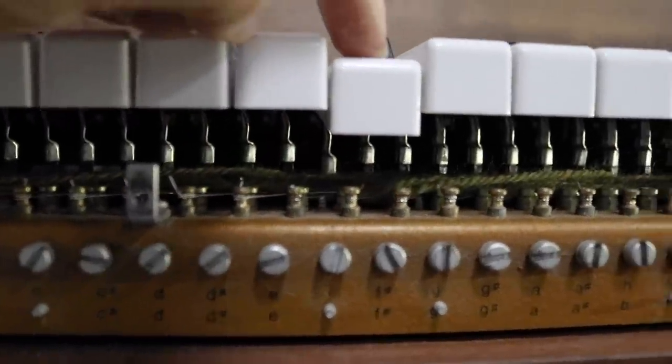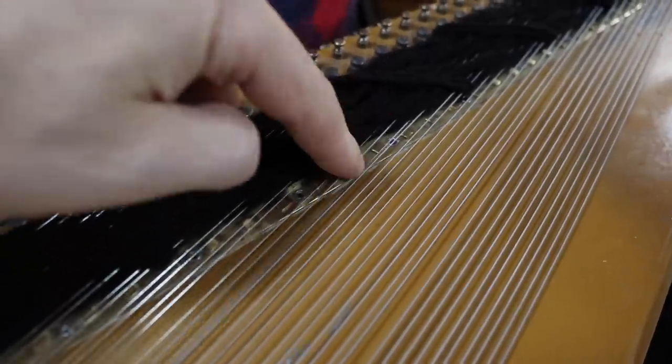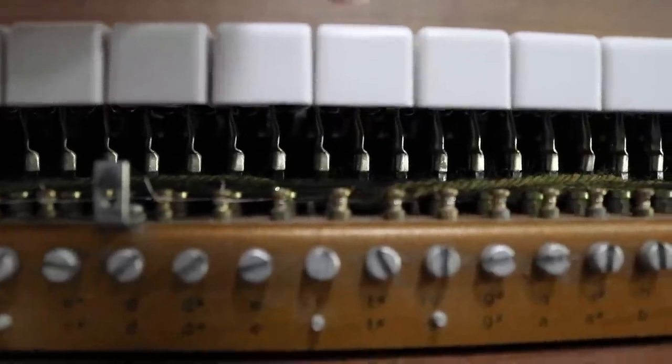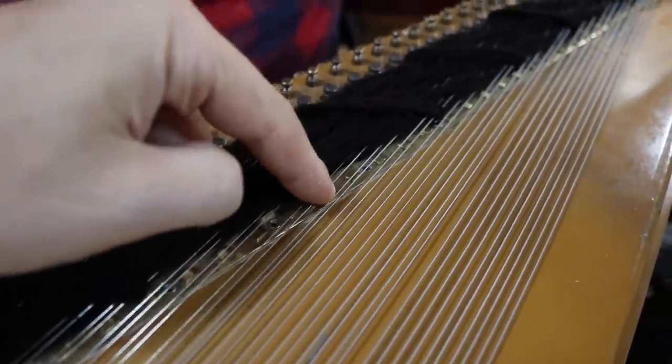There's one string for every key. When you press a key, the little hammer presses right there — with more precision than your finger, but it's the same idea.